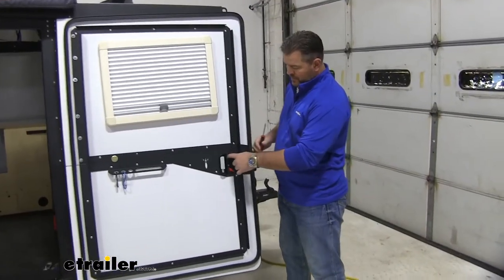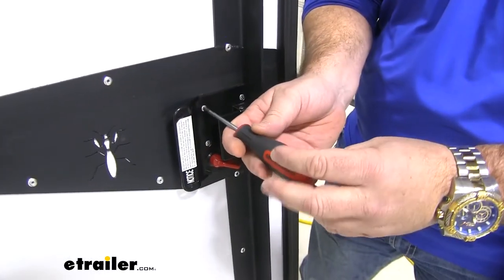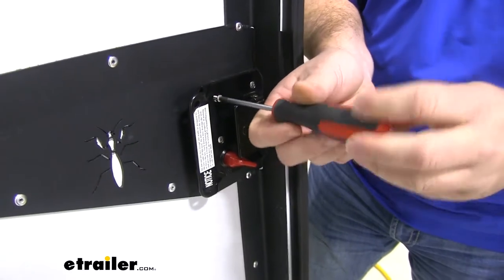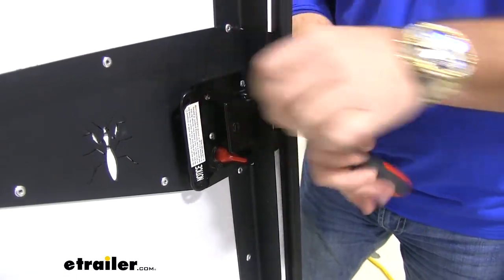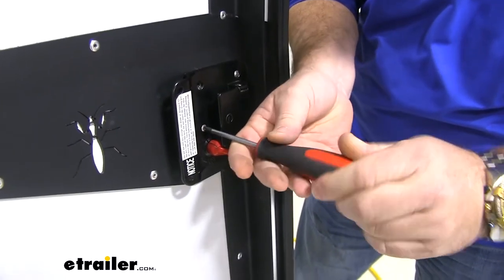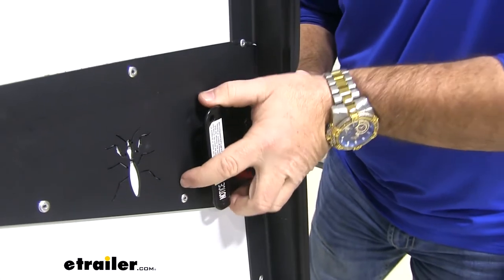Start your installation. You're going to have four screws on the inside plate. Take a Phillips screwdriver and we're going to remove those. Then take our plate and slide it straight out.